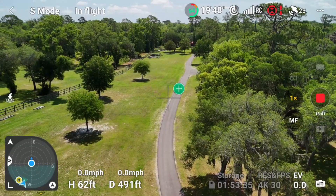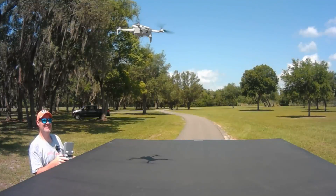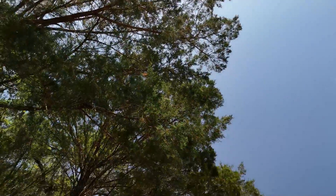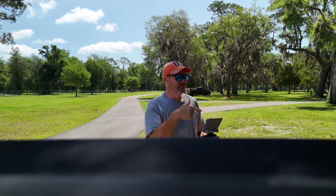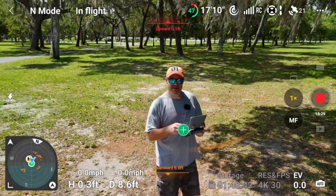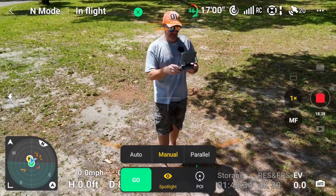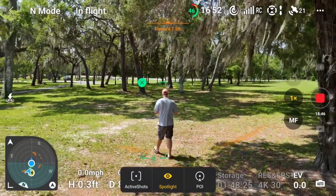I'm going to walk through the trees in sport mode and show you that the sensors are actually working. Let me get Dwight back in normal mode because now the sensors are off, and I want to get him landed on the truck. Dwight, you made us proud again. We found a good parking spot but we're under some trees. I'm going to launch Dwight and walk through some of these trees with him in sport mode, and show you how the active track really works, because that was a pitiful test. So now we're in normal mode and the obstacle avoidance sensors are on. I'm going to hit plus on myself, go to active shots, and start walking.